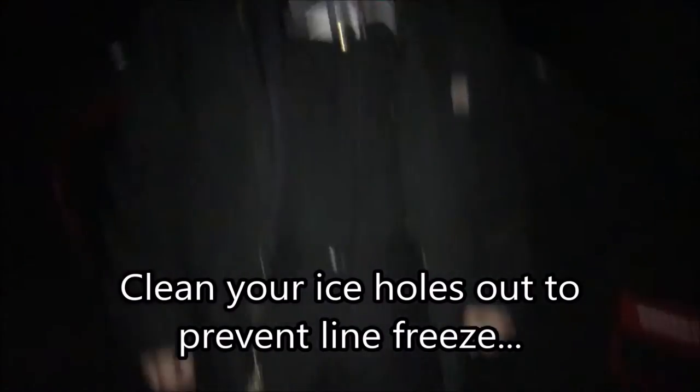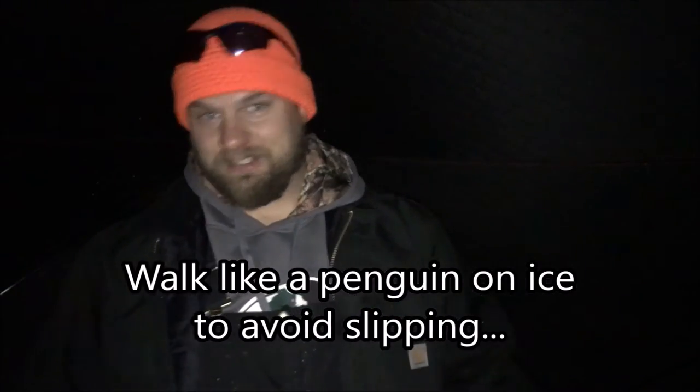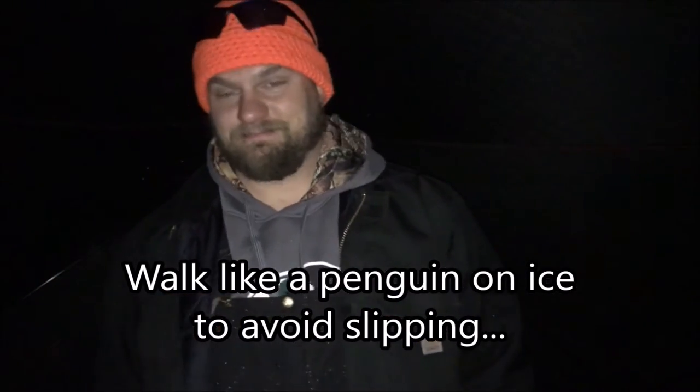Dick tip: a clean hole is a good hole — that's clean hole. Dick tip: be sure of your footing when walking around on ice, because it definitely hurts to fall. Yep.